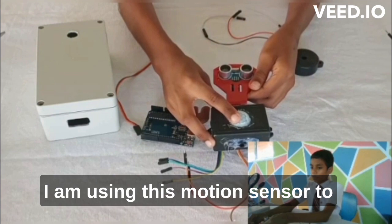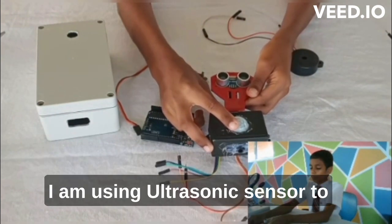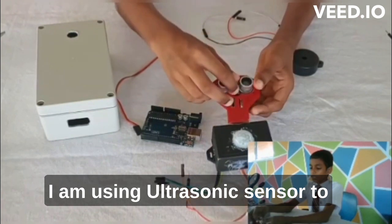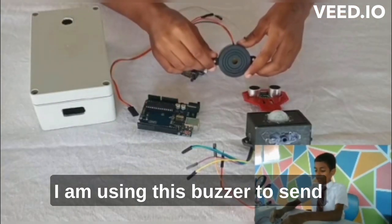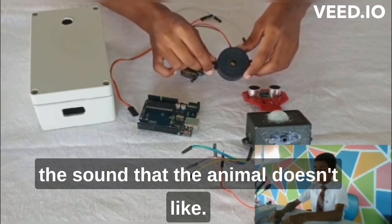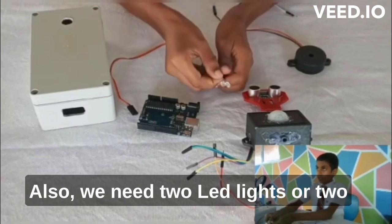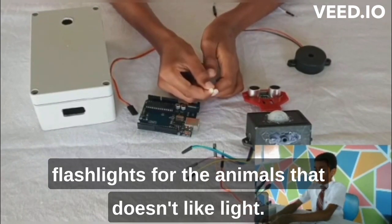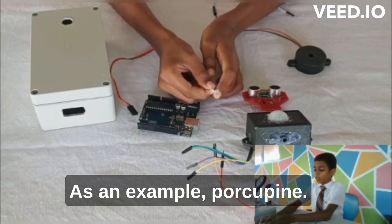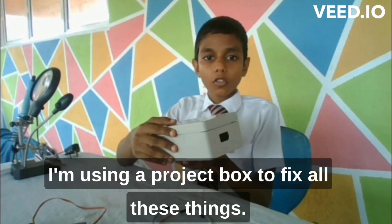I am using this motion sensor to detect the temperature of different animals. I am using the ultrasonic sensor to get the length of the animal. I am using this buzzer to send the sound that the animal doesn't like. We also need two LED lights or two flashlights for animals that don't like light, for example a porcupine. I am using a project box to fix all these things.